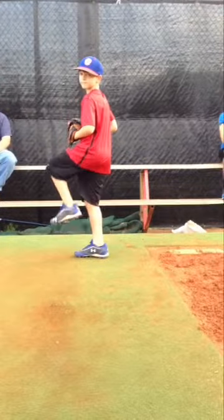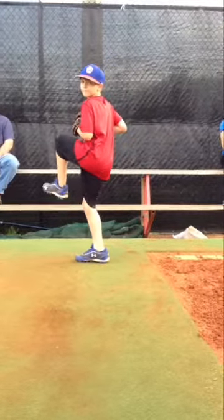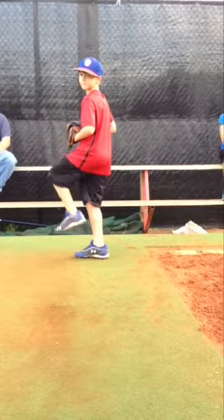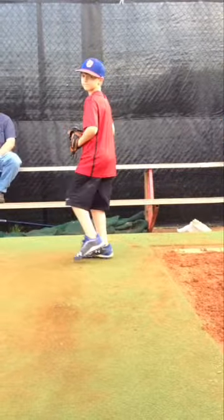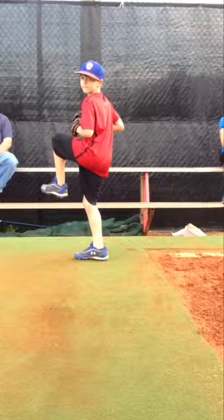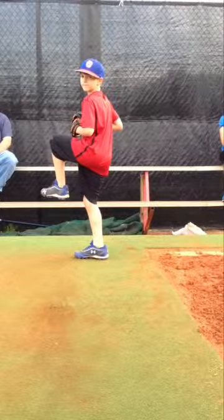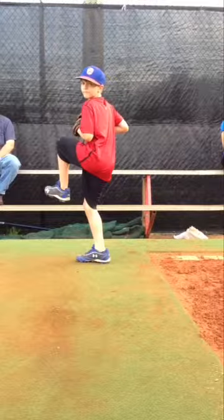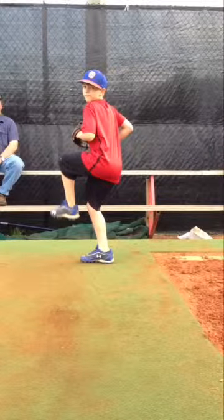Now we're going to take a look at the front view. We notice a few things — he brings the leg up and not the foot, which is very good. He lifts the leg. Hands work in conjunction with the leg lift — you can see them working together. He does get a little rotated; we can see this from the front. He turns his back to the catcher slightly. This may be very good — he may be able to load his hips by doing that. As long as he stays on line, it's not necessarily bad. We'll take a look at that as we continue in our workouts.